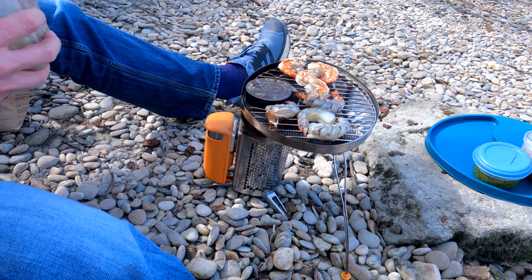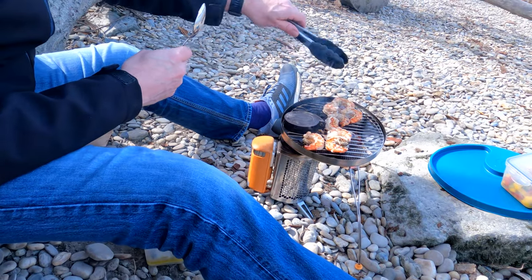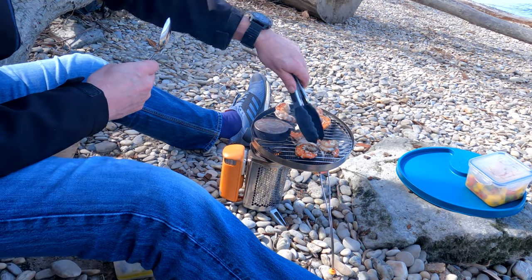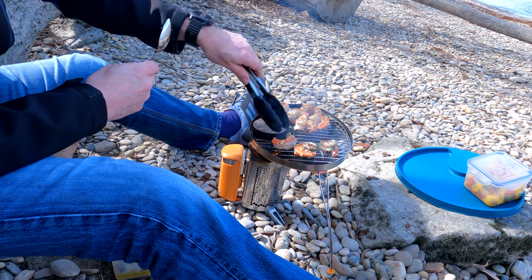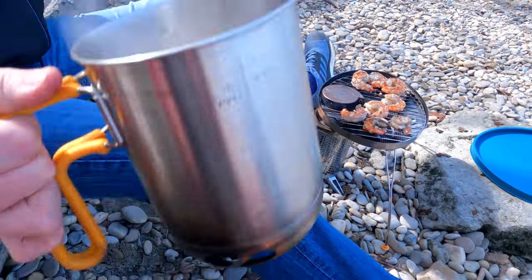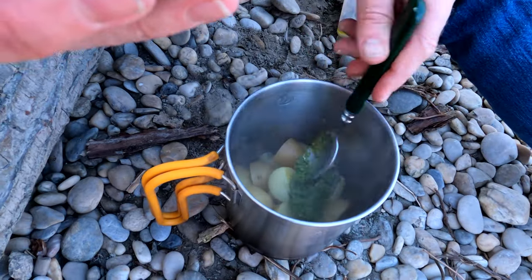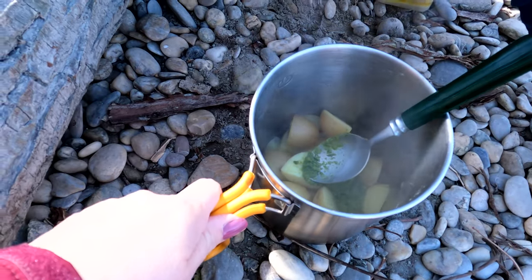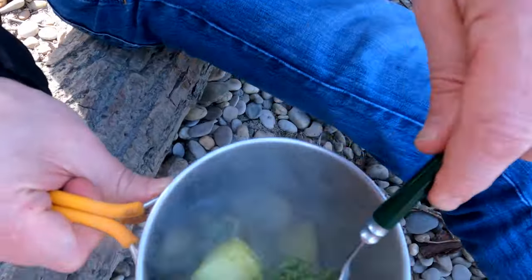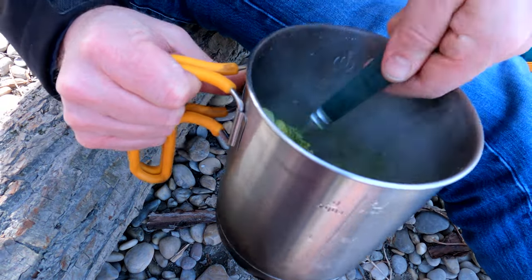I'd better get the plates and things out. While the prawns are cooking nicely, we're going to empty the water out of the potatoes and add the wild garlic and walnut pesto to them. It is quite an intense flavour when you make it as a concentrate, but as soon as you add it to pasta or potatoes or whatever you like it on, it's much more subtle. Some steamy cooked new potatoes — one big heaped tablespoon, enough for two people. Then we'll stir it in and put the lid back on to keep them warm.